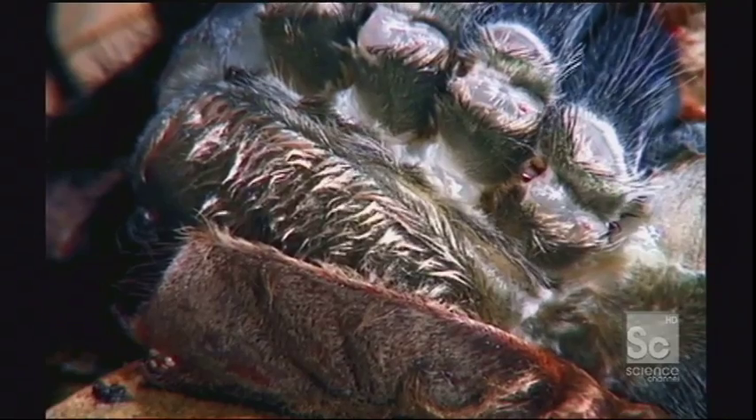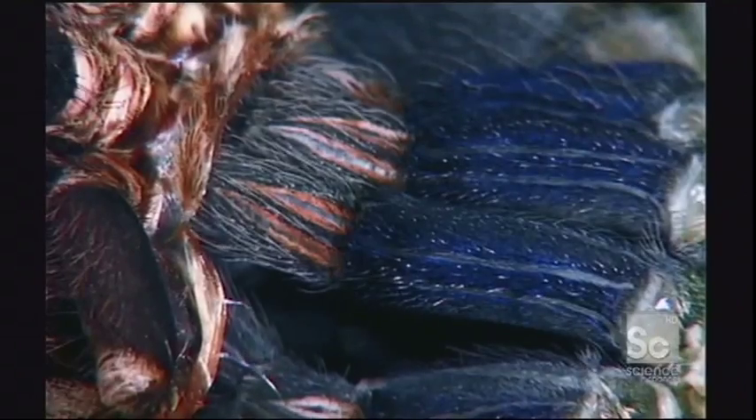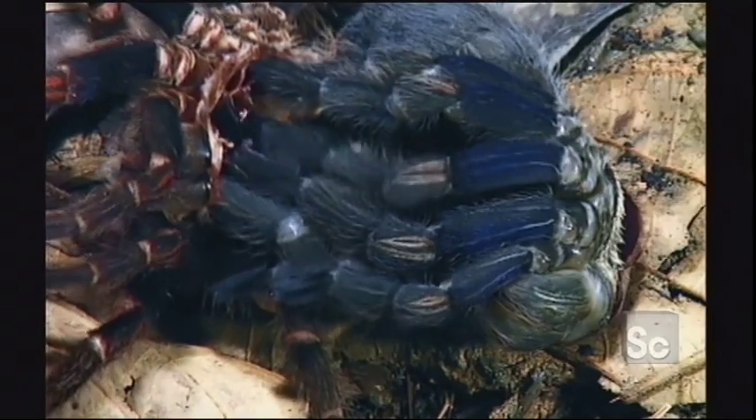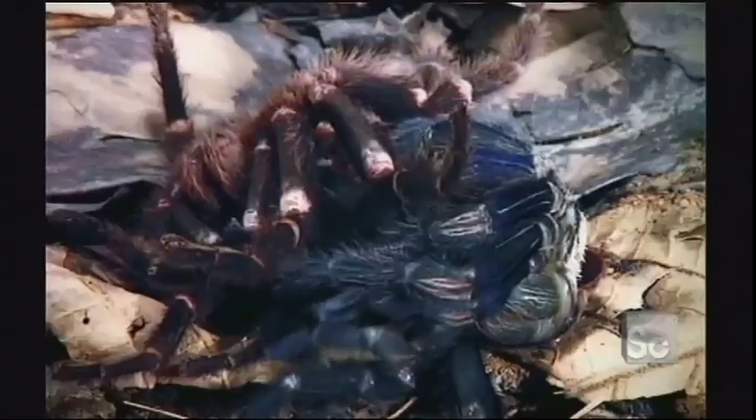When they're very young, tarantulas will molt about four times a year. As they get older and bigger, they shed on average about once a year. Finally, all the body parts are freed, and the spider tries out its new skin.